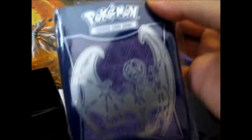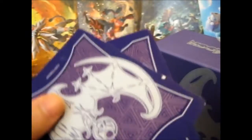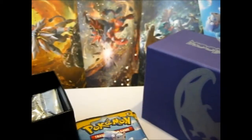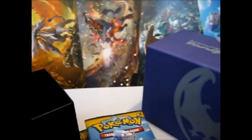Here is the lovely sleeve with the silver-like shine on the back, which I'll put any awesome card that I pull into. So here are the four dividers, the counters, the purple individual dice, and the other cards. Yep, that's all that's in there.